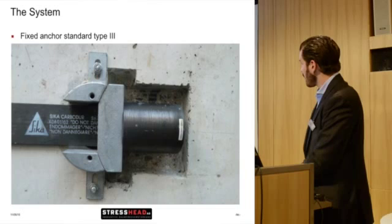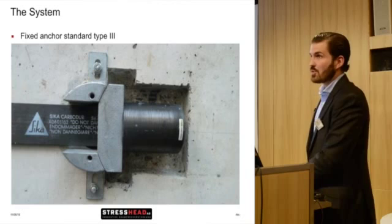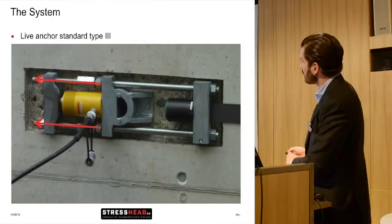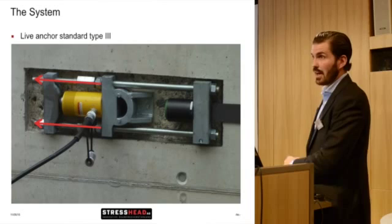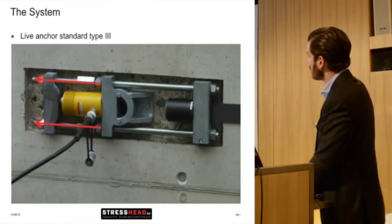This is a picture of the fixed anchor side, how it's embedded into the structure. You have to chip a little bit away on the back side for the stress head itself. On the other side, the live anchor looks like this: you're jacking the whole system from behind with the hydraulic cylinder, basically pulling back these rods and fixing it with those nuts. This is how it looks after tensioning.